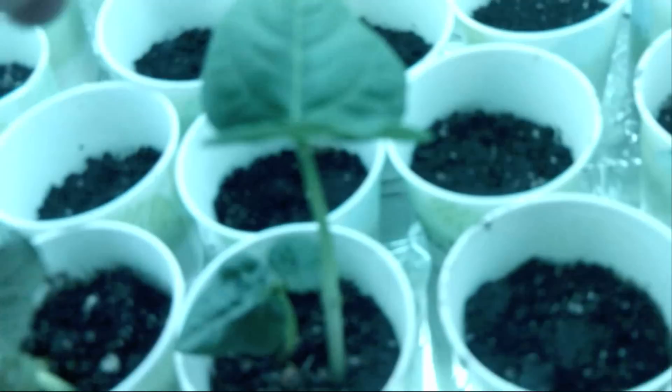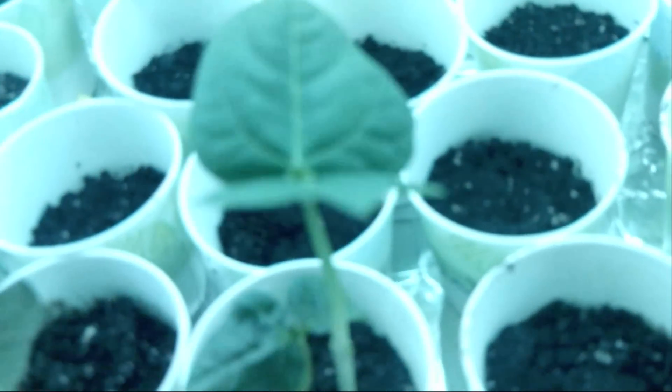Look at these bean plants. They are so healthy. I mean, these are like the sturdiest little plants. Oh my goodness, these leaves are just a lush green and so, so vivid green.